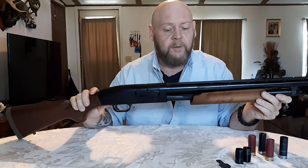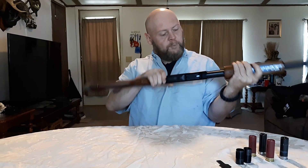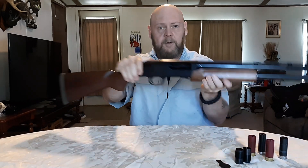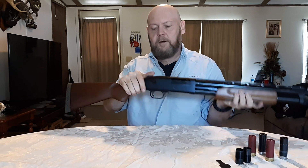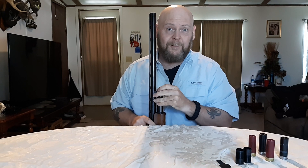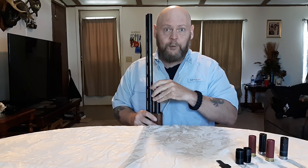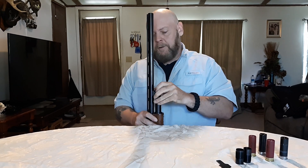First of all, you have to unscrew the cap. Check it first — make sure there ain't nothing in there, it's empty, it's on safe. How I do it is kind of dangerous, but this is the only way I know how from previous guns that I had. Take this off, unscrew this cap.